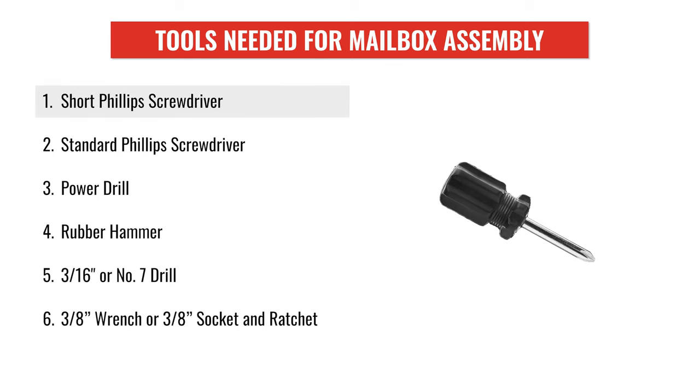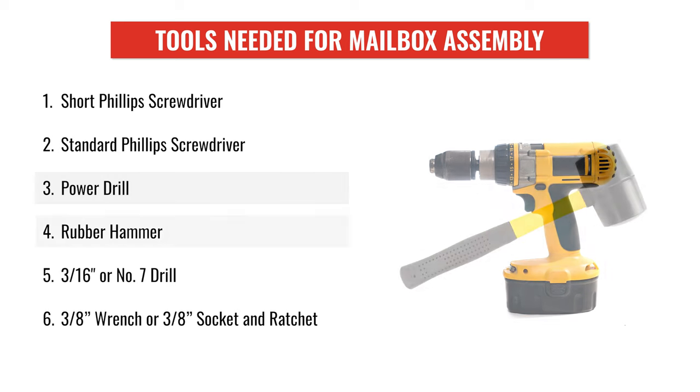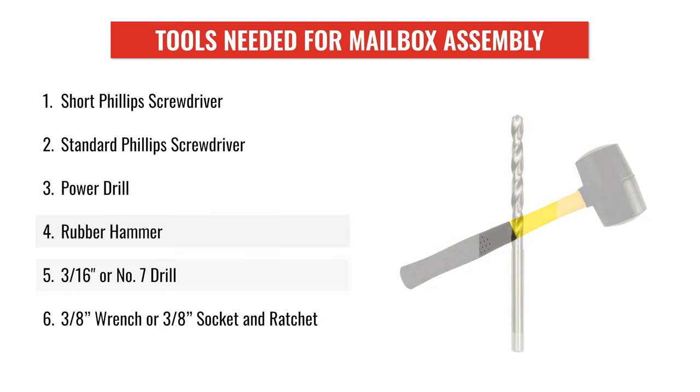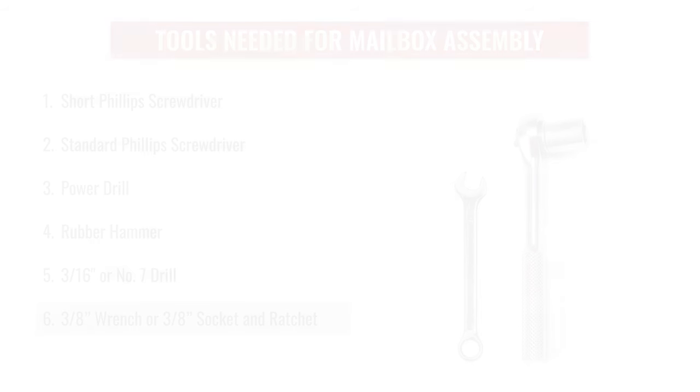The tools needed for your mailbox assembly are a short Phillips screwdriver, a standard Phillips screwdriver, a power drill, a rubber hammer, a 3/16th or number 7 drill bit, and a 3/8ths wrench or 3/8ths socket and ratchet.